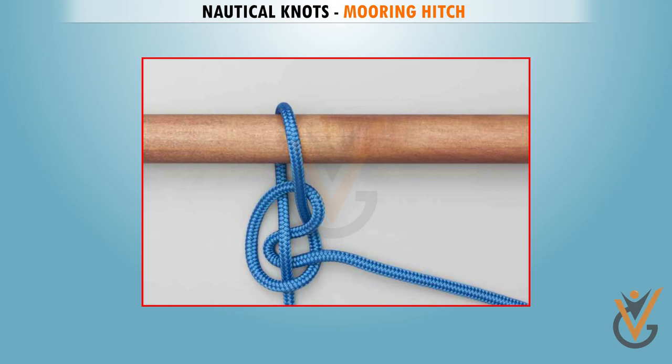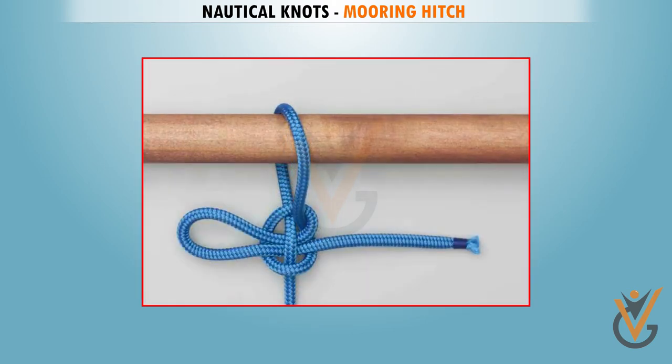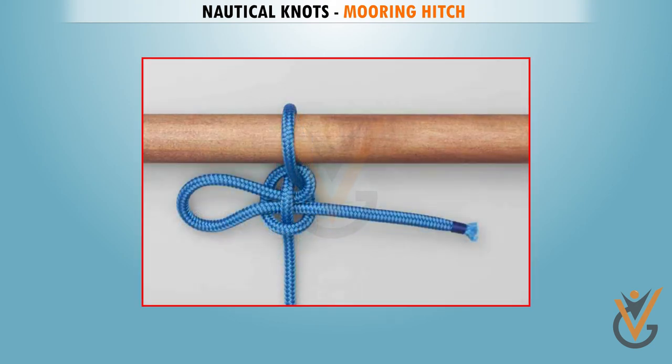Pass a bite of the tail across the loop, and under the standing end, and tighten to take the load.